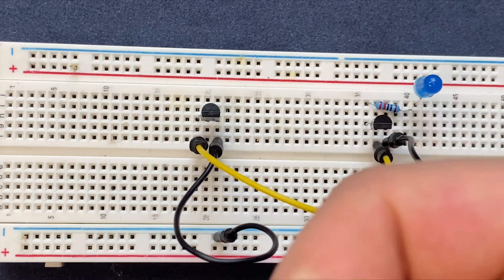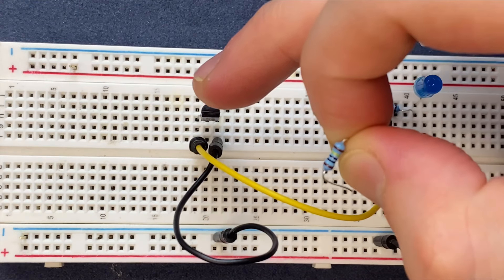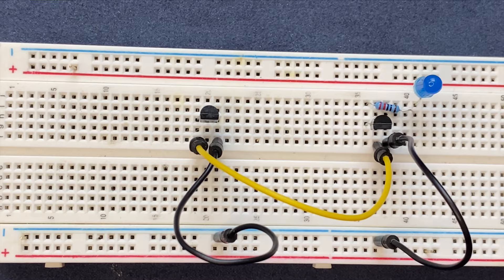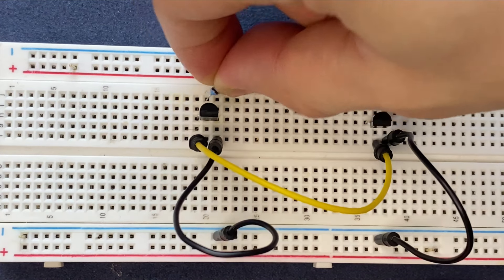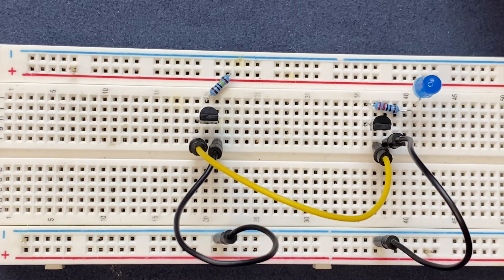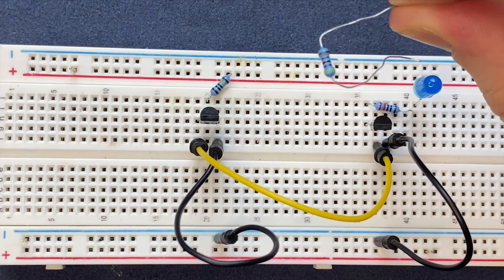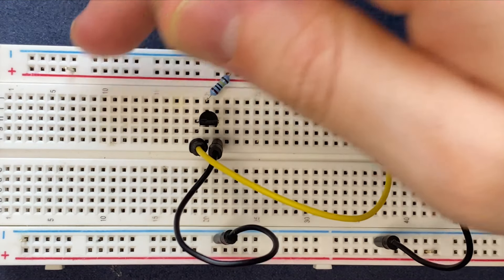Next I'm going to use my 1 megaohm resistor and I will connect it to the base of the first transistor and to the positive rail of the breadboard. Then I'll take my 100 kilohm resistor and connect it to the collector of the first transistor and to the positive rail of the breadboard.